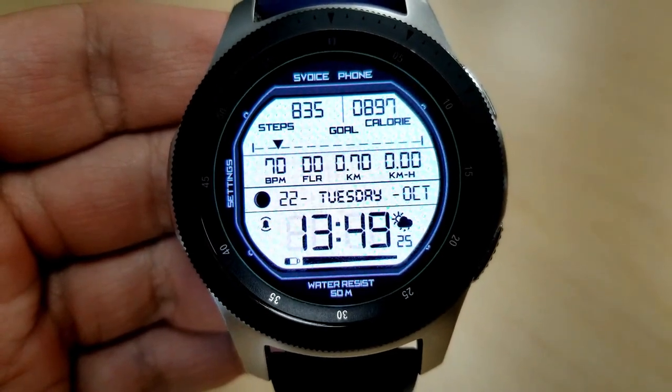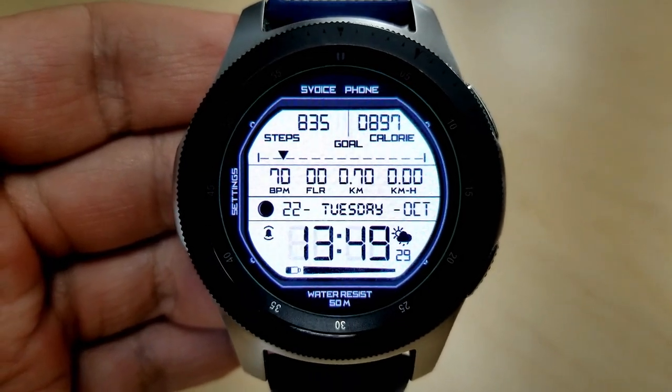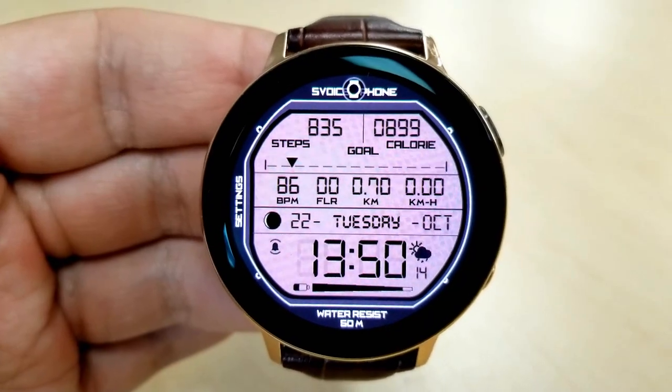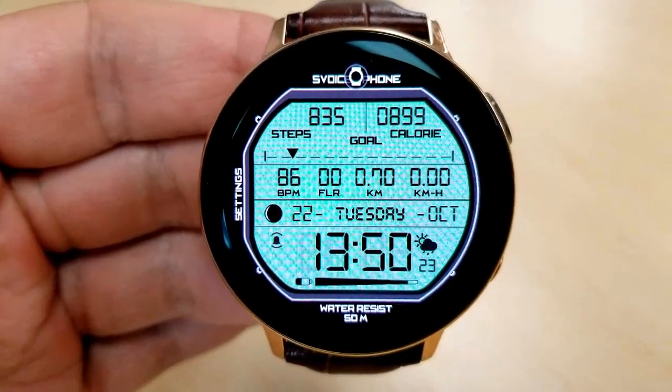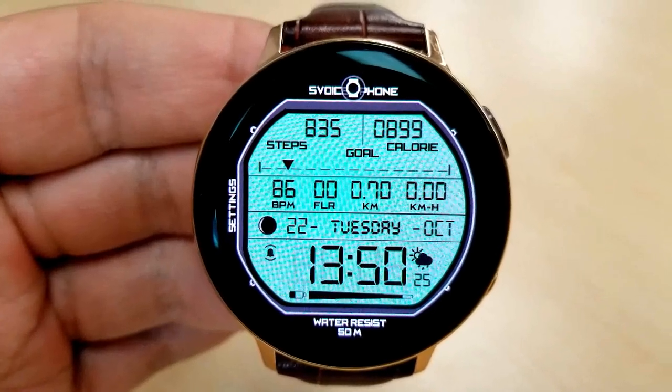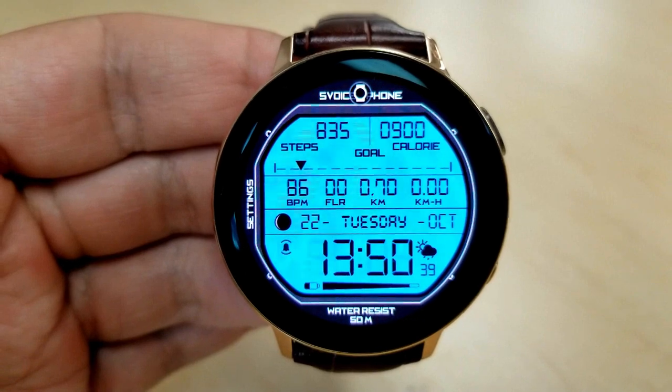Back to this face and all those features and customizations it comes with — you get a ton of useful activity information, with the majority of it located in the top half of the face, while the bottom half retains your date, your time, a moon phase, power remaining, as well as a couple shortcuts to your alarm and weather apps.